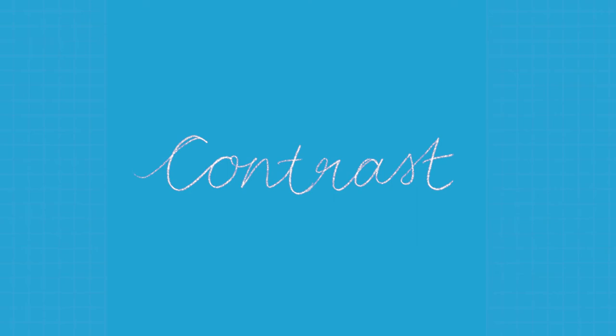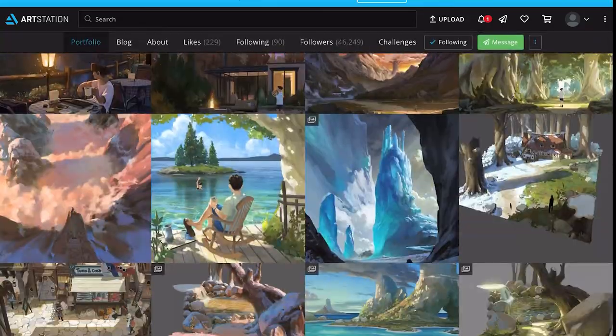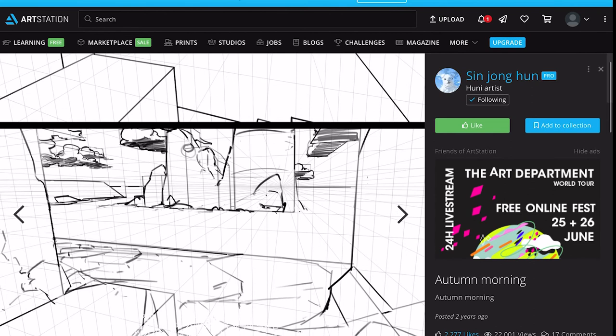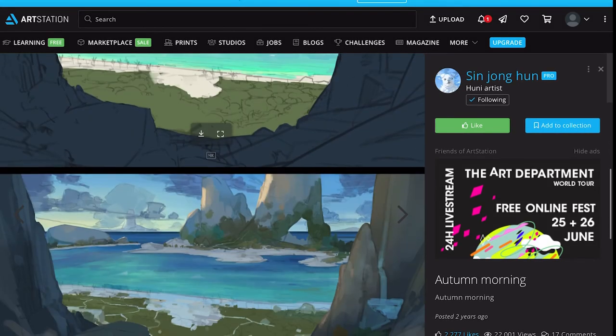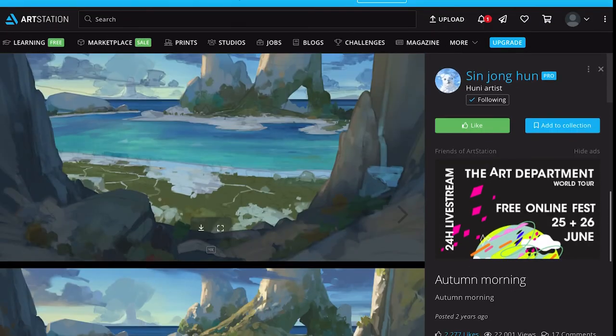The second theme I found in his work was contrast. Jong-hun is great at putting out tutorials, and you can see that when he's finished drawing the composition, he adds value to the piece to establish the foreground, the midground, and the background. The colors then follow the values that are already set up at the beginning.